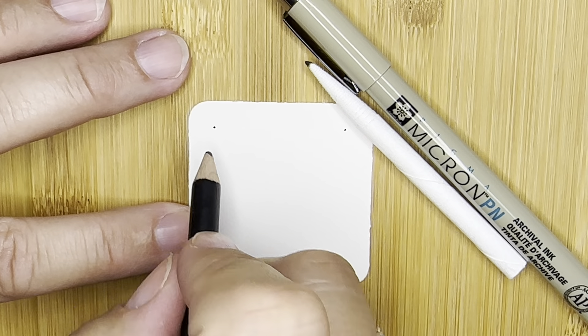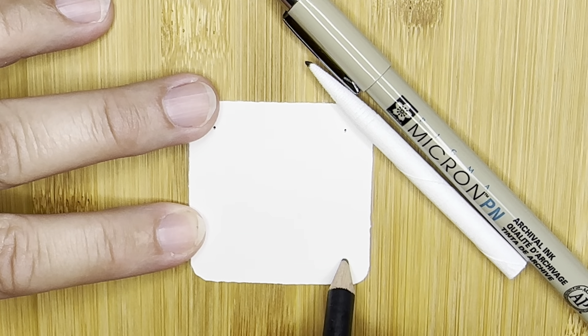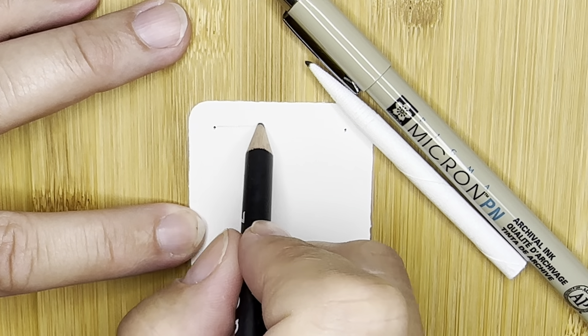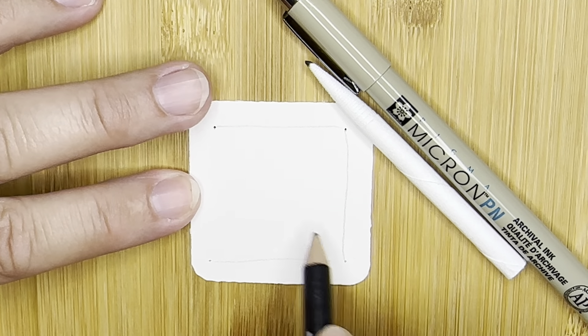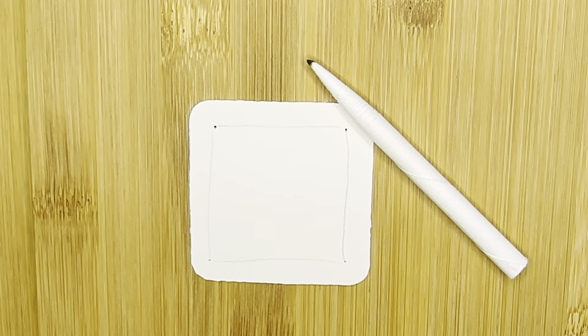We're going to start by putting a dot in each of the four corners, and then we're going to lightly connect those dots with our pencil. Those lines do not have to be straight. That creates a little frame for our work. Now I'm going to go ahead and pick up my pen.